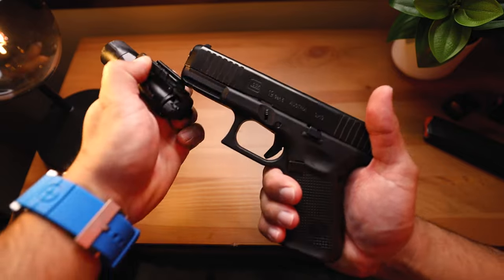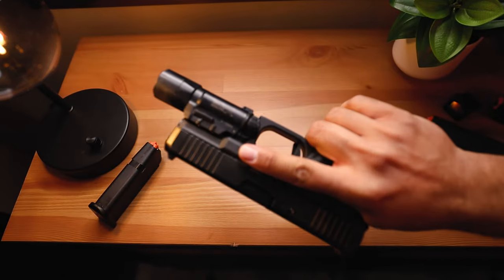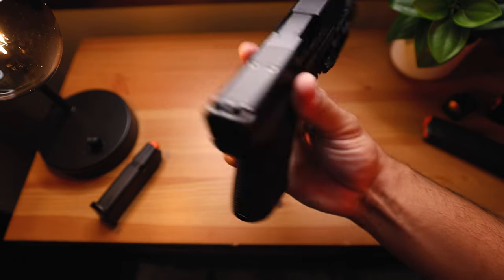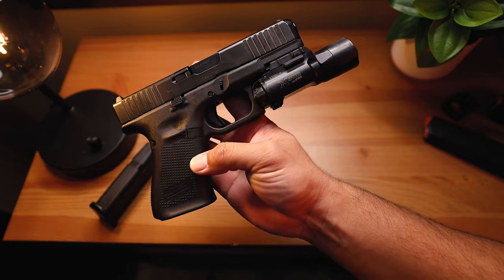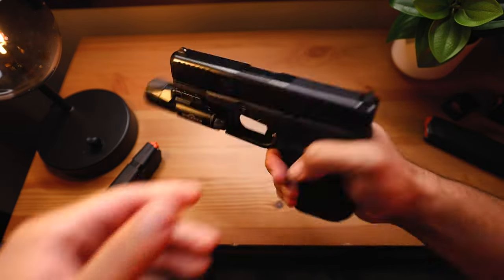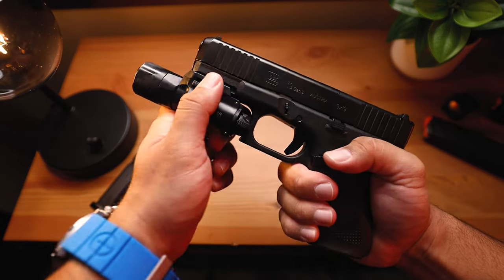If you wanted to, you could attach a Surefire light. I have a Surefire X300 Ultra — as you can see, I just clipped it on, very easy to do. You could use this as an everyday carry, holster it up, conceal it, and it would look pretty good. Not too bad, but we'll take this off for now.